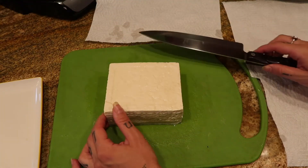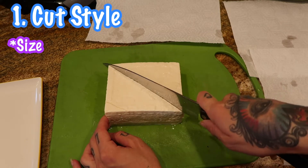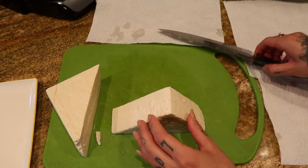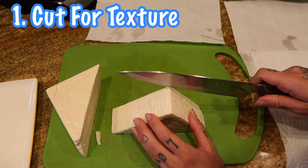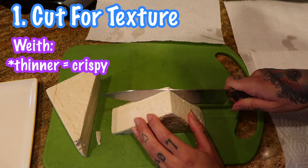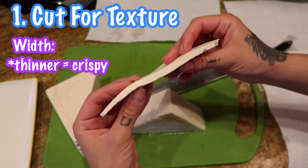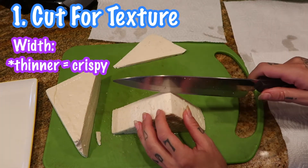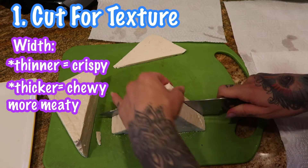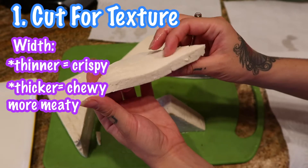So to start, the first thing you want to think about is what kind of cut you want. I like doing a diagonal cut because it always stands out really cool on the plate. When you want to make something that's really crispy — like when you're making the chicharrón or the bacon — I like to slice it real thinly. The thinner you go, the crispier it'll get. For something like a banh mi, I might slice it a little bit thicker because I want it to have more bite and be more meaty, holding a little more moisture on the inside with a crispy outside.